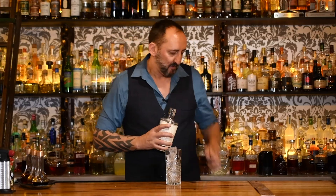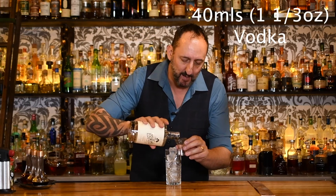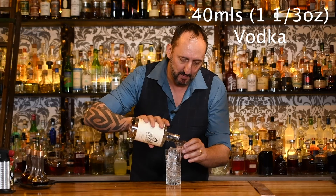We're just going to build it in a tall glass. Just add some ice to that. Then we're going to use 40 mils of a very good vodka. It's important always to use great ingredients in your cocktails. This is the Here's Looking at You Kid vodka made here in Australia, and we're adding just 40 mils.